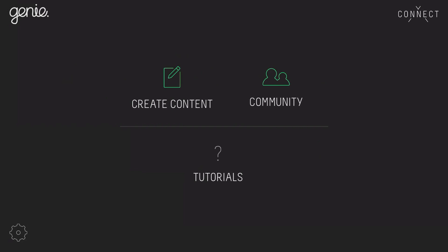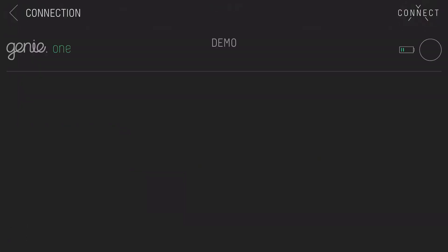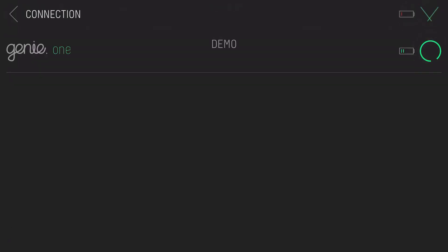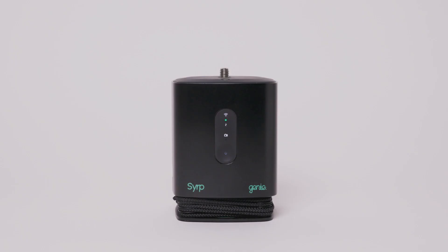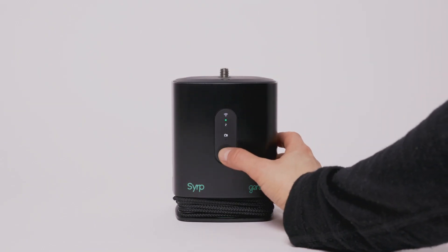You can now connect using the Syrup app. Tap the connect icon in the app — the Genie 1 will appear. Just tap the circle to connect. Tap create content to begin setting up a movement. To turn off, hold the on button for one second.